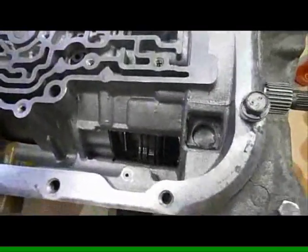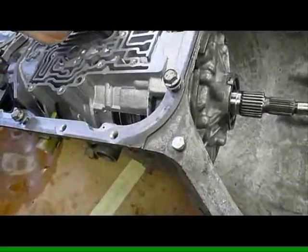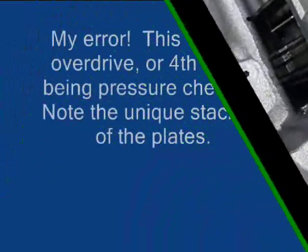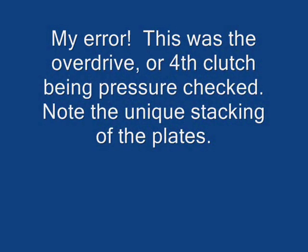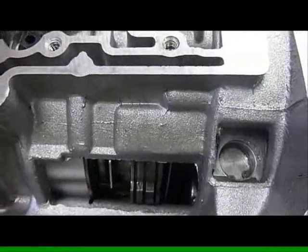We've got the front pump in. We've got our proper clearances checked and measured — all good. Now we're going to check our second clutch. Perfect — works just fine.